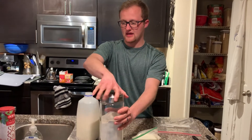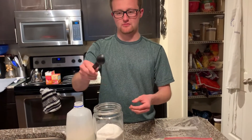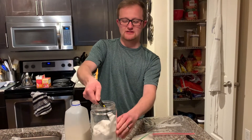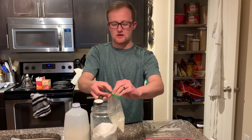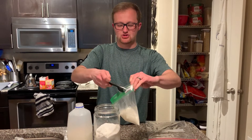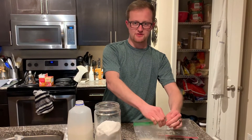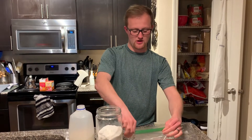Next, open up your sugar and grab your tablespoon measurer. Stick it into the jar of sugar and get a level tablespoon of sugar. Open up the bag, dump the sugar in, and set your measuring spoon down. Go ahead and shut the bag with the milk and sugar again, because you still need to measure the vanilla and you don't want to spill it everywhere.